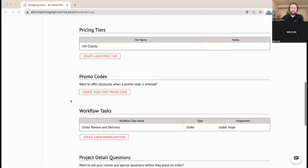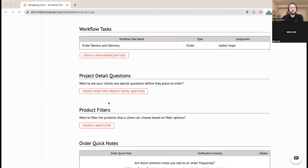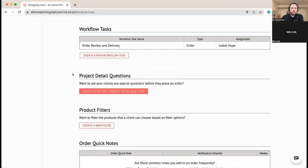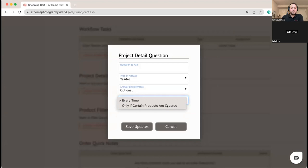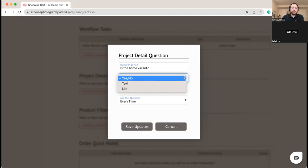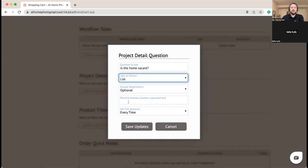Now we'll do our product detail questions — questions you can ask as you complete the order. You can set these up to ask every time or only if certain products are ordered. We're going to ask a question every time: 'Is the home vacant?' You can ask yes/no questions, give them a text block to type into, or use answer list questions for multiple choice answers beyond just yes/no. You can also choose if they're optional or required — we'll make these required.